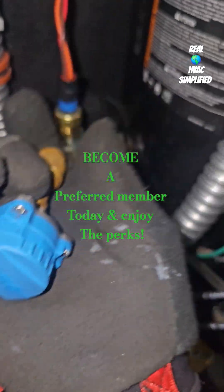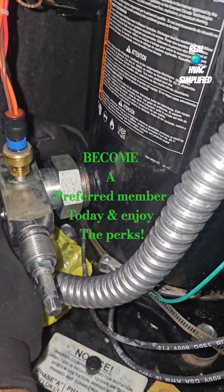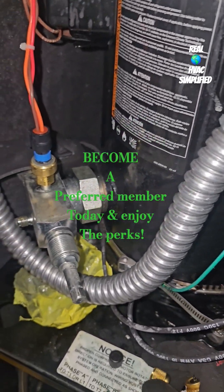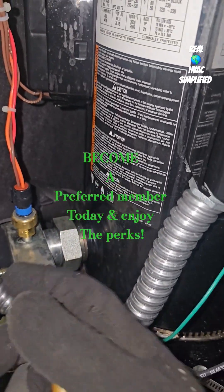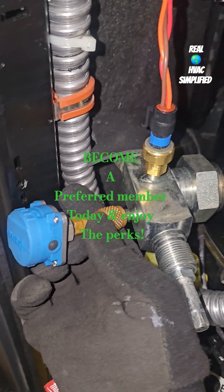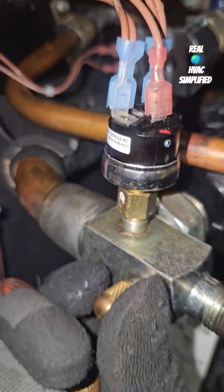If you remember from the previous video, blue is associated with the low side, and that's going to be the largest pipe on your compressor — though this thing won't fit. Red is your high side, and that's going to be the smallest pipe on your compressor.